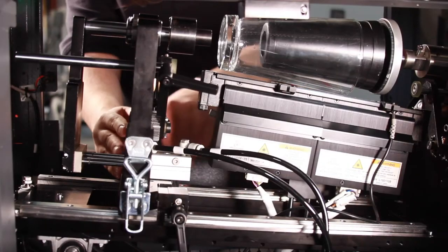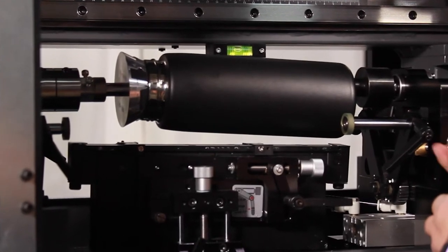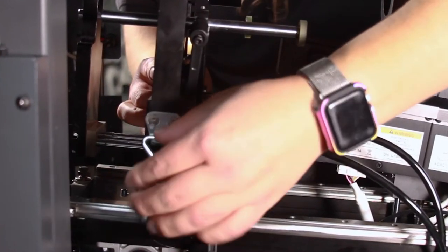Easily load parts and perform changeovers. New additional rollers position the part perfectly, and the quick release mandrel enables fast changeovers.